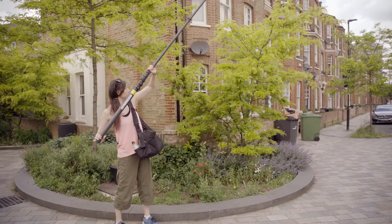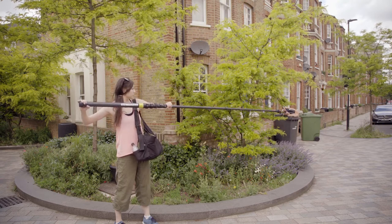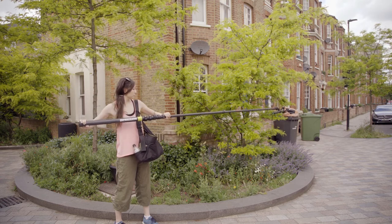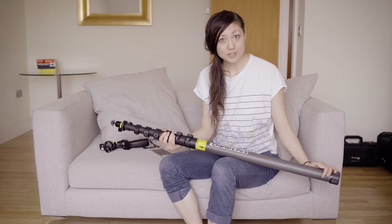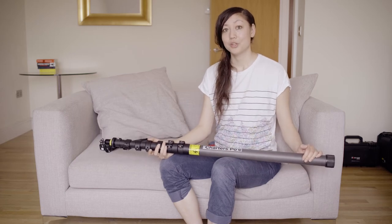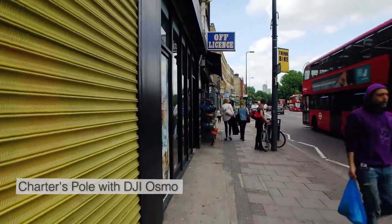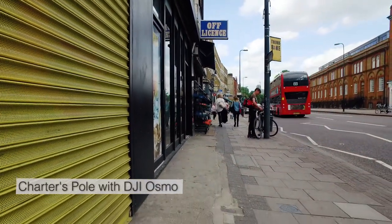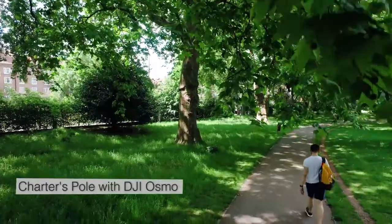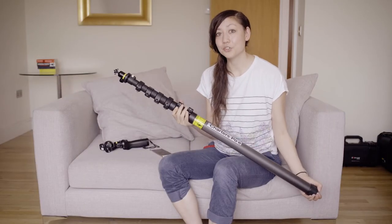I definitely need both hands on this when operating it, because extending it to several meters makes it really heavy. So for me, this doesn't work as an add-on to my kit as a solo shooter. But if you're more than one person, or heading out with the sole purpose of shooting with the Chartist pole, you can get some great shots — the kind of footage that can really add value to a production. Compared to alternatives like a drone, jib, or crane, this is the simplest and most price-worthy way of getting those shots, and it's really simple to use.